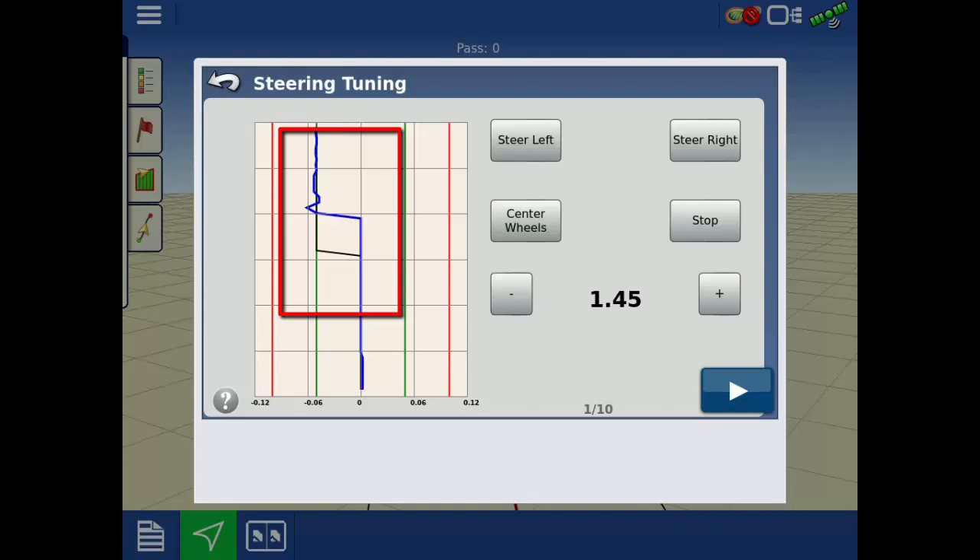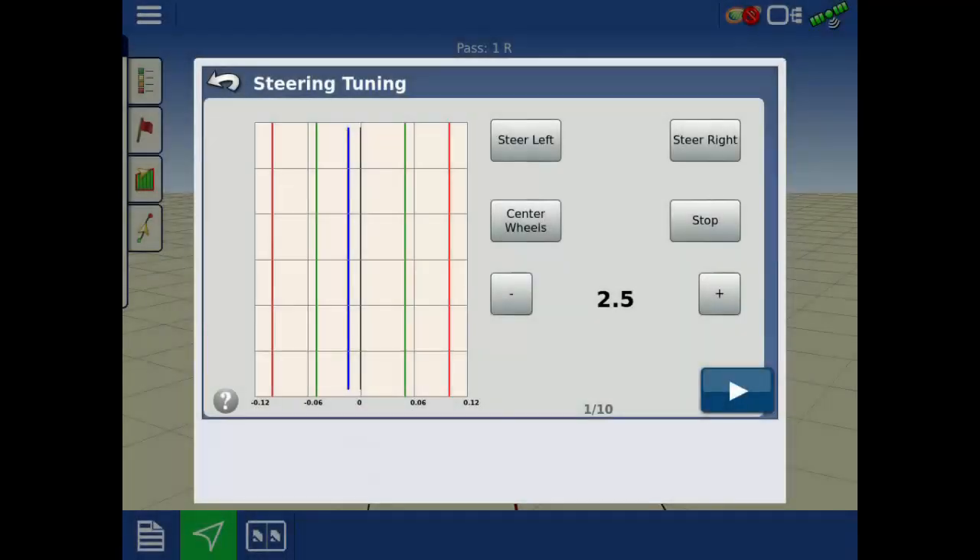Now gauge the responsiveness of the blue line. A high setting will have a fast response from the blue line and turn the wheels quickly, but will likely have oscillations and be unable to sustain desired performance.